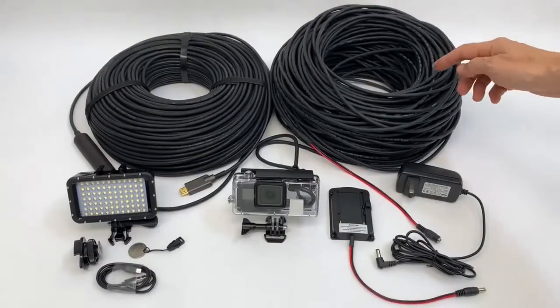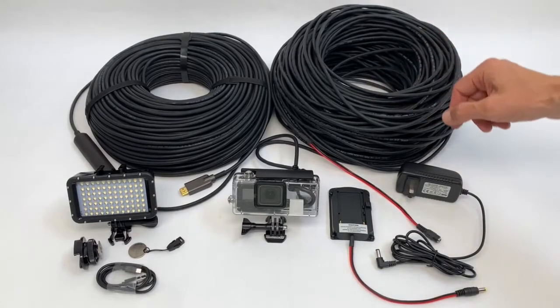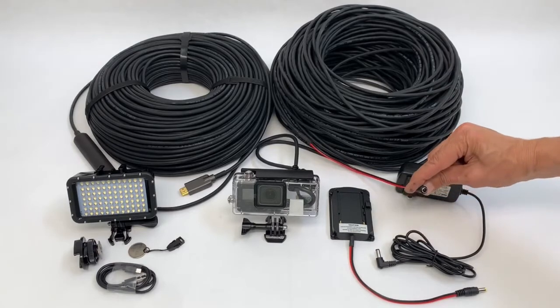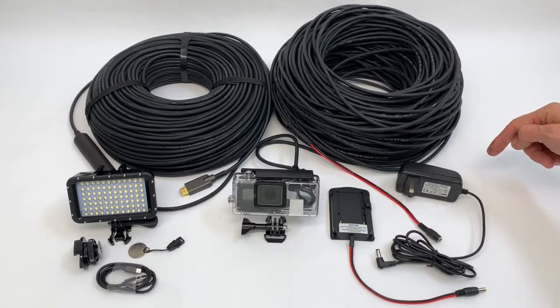Let's talk a little bit about the power capability of this set. We provide a 100-meter cable with a female plug for power, and we also provide two power sources.